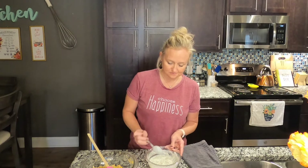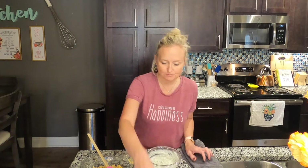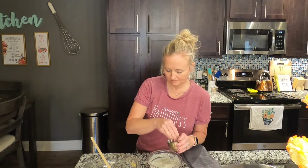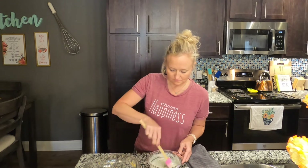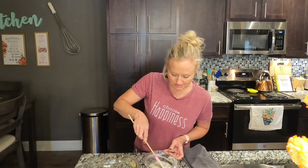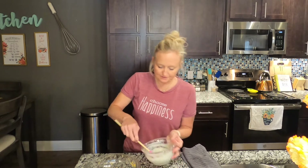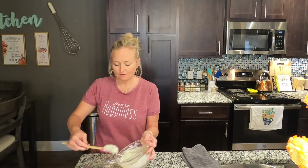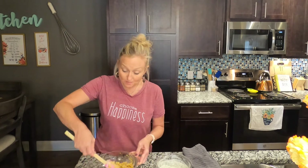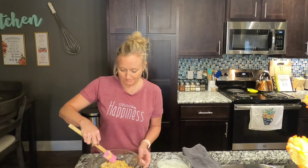Give the tzatziki a little taste — I think it needs a bit more salt and pepper. Now add about three tablespoons of the tzatziki to your chickpeas to make them saucy. You just want a little bit to pull them together — you don't want it runny, kind of like when we made the tuna. I might need just a little bit more.